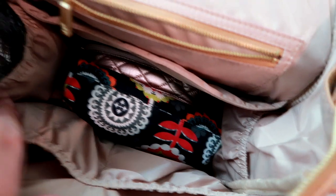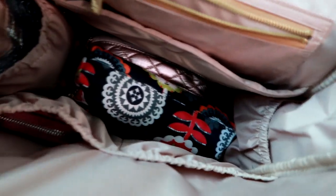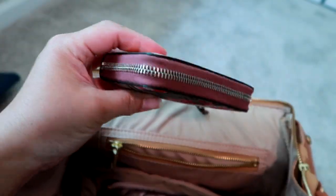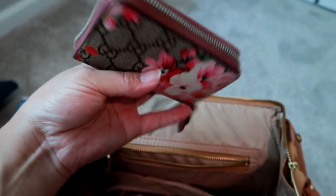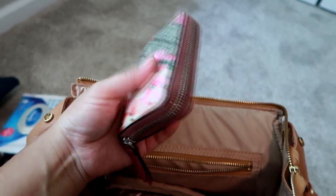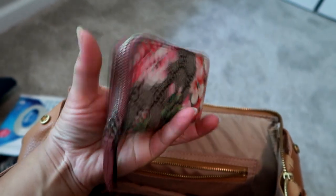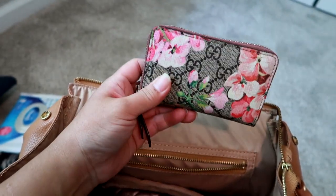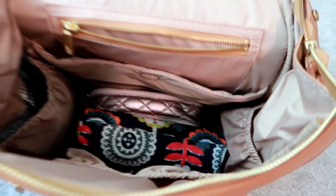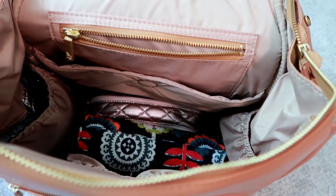Besides the two bottle pockets, there are two more pockets separated by a seam. I have nothing in one, and in the other I keep my wallet — it's actually classified as a card holder, but I've been using it as a wallet since January when my husband Matt got it for my birthday. It holds my most-used cards, coins, and cash, and it's a perfect size.